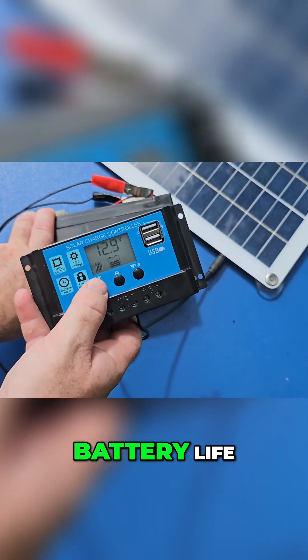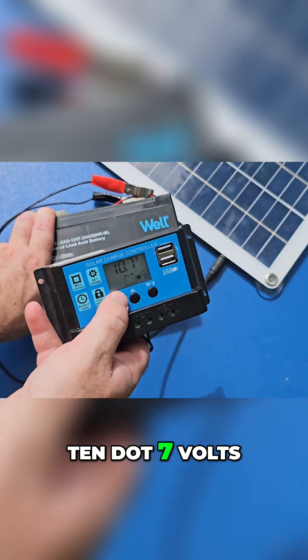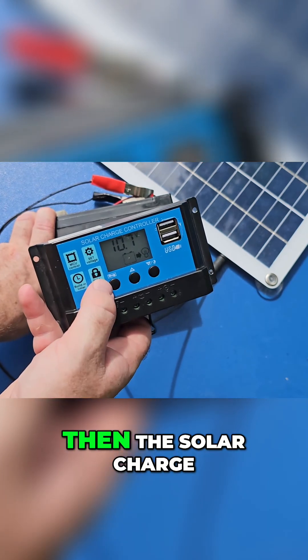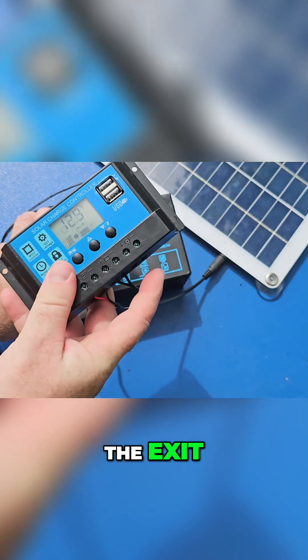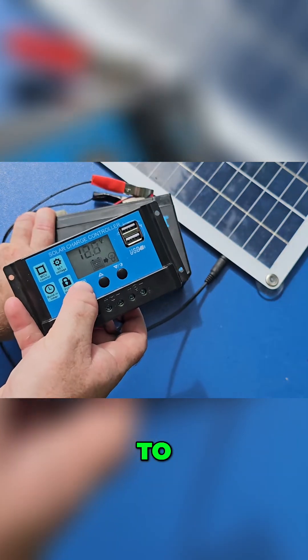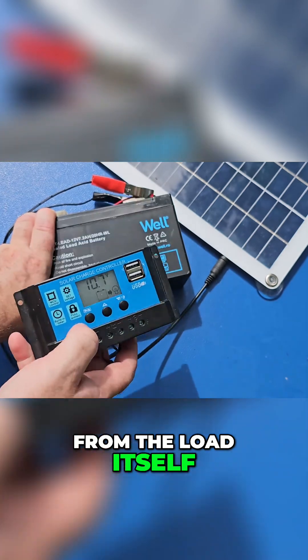To extend your battery life, if it's discharged below 10.7 volts, the solar charge controller will stop and not put out any power from the load itself, to protect your battery.